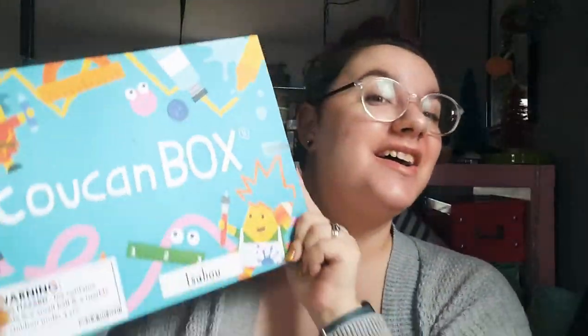Hello my friends and welcome to a Toucan Box unboxing! We're really excited to see what is inside. We're going to open the box correctly this time. I love this new box design — let me open it properly. There's like a little washi tape on it.